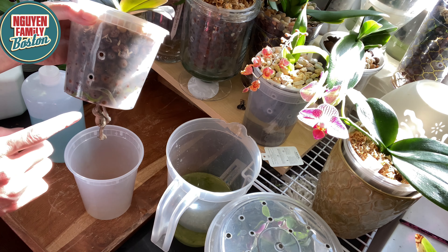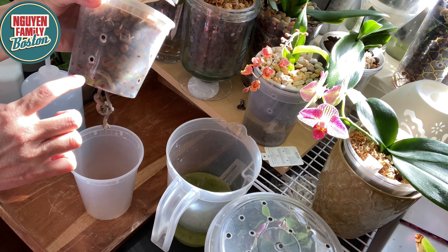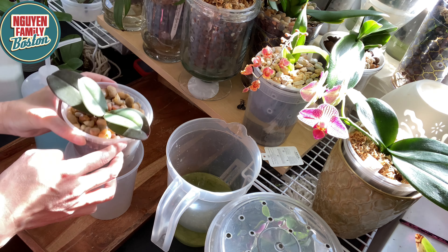Tưới đẫm cái phần moss rồi đó, thì mình sẽ đổ trực tiếp như thế này luôn cho nó nhanh. Nếu mà các bạn đổ như thế này ngay từ đầu thì cái nước nó không có thấm vô tất cả ở trên cái bề mặt của moss. Nên mình cần phải có cái bình kia để xịt vô cái moss trước cho nó ẩm ướt. Cái cây này nó đang rất là tốt.